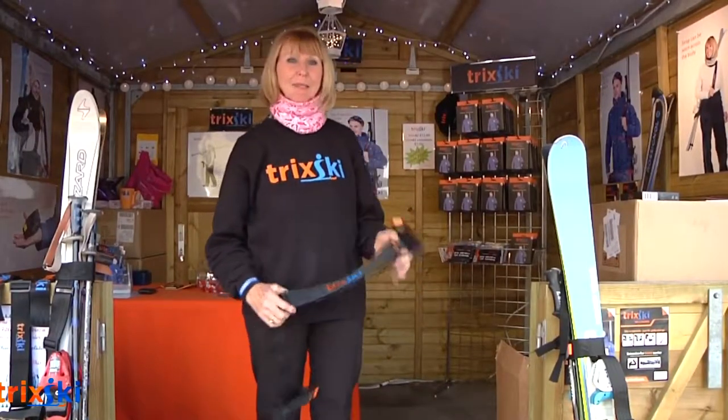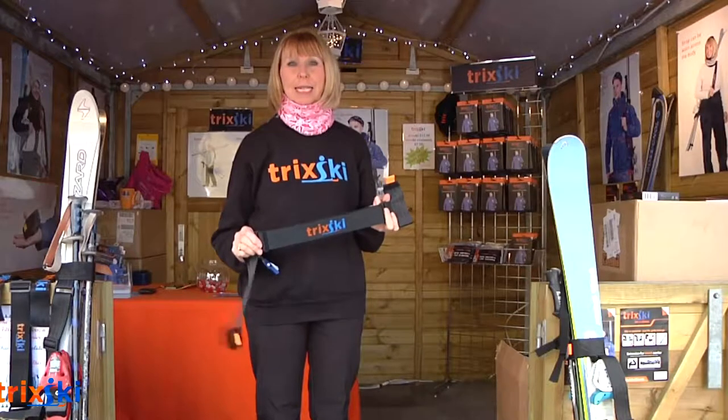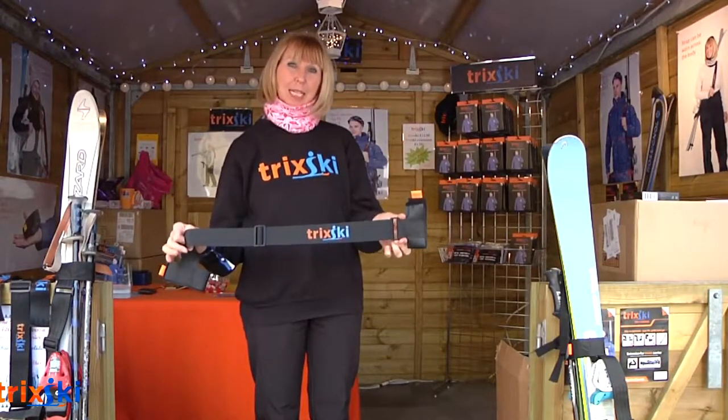Hello, I'm Trixie from Trix Ski. No matter how good a skier you are, everybody hates carrying skis, which is why I've developed and marketed the Trix Ski.